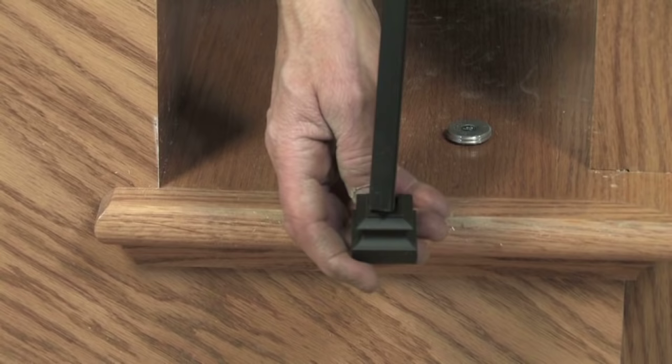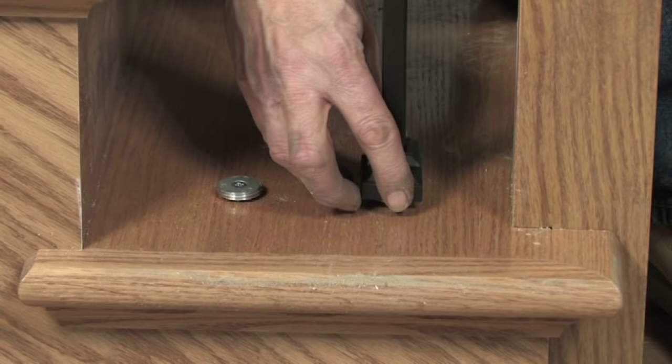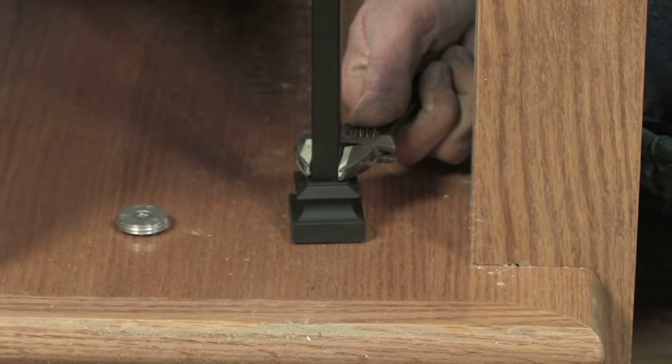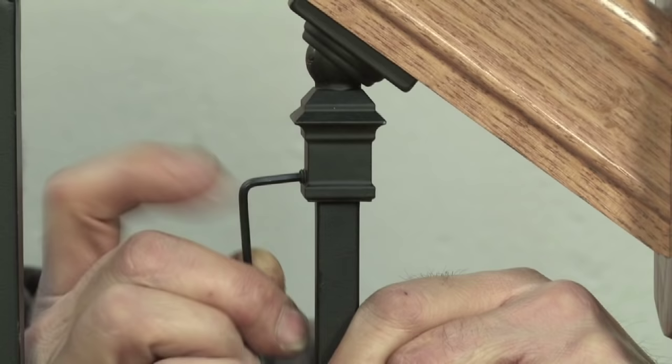Slide the base collar onto the bottom of the baluster and swing the baluster directly over the threaded disc. Tighten the base collar onto the threaded disc by hand and finish with an adjustable wrench to the desired position. Lift the baluster into the ball adapter and tighten the set screw.